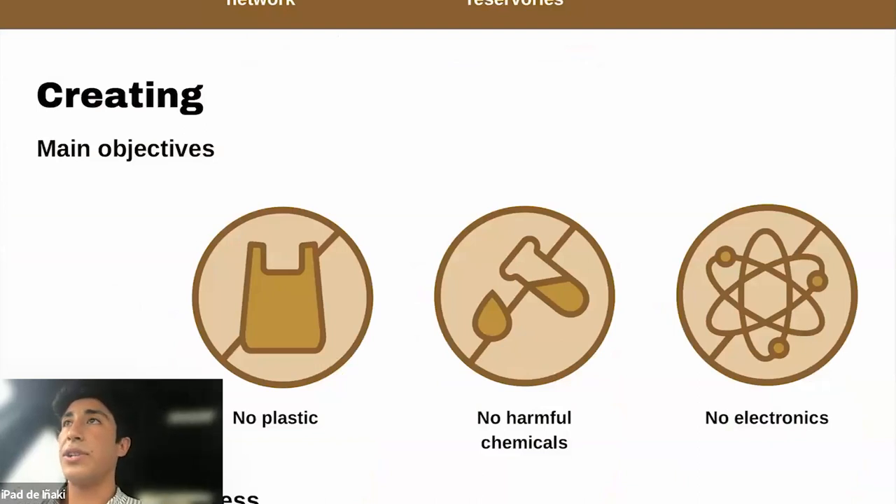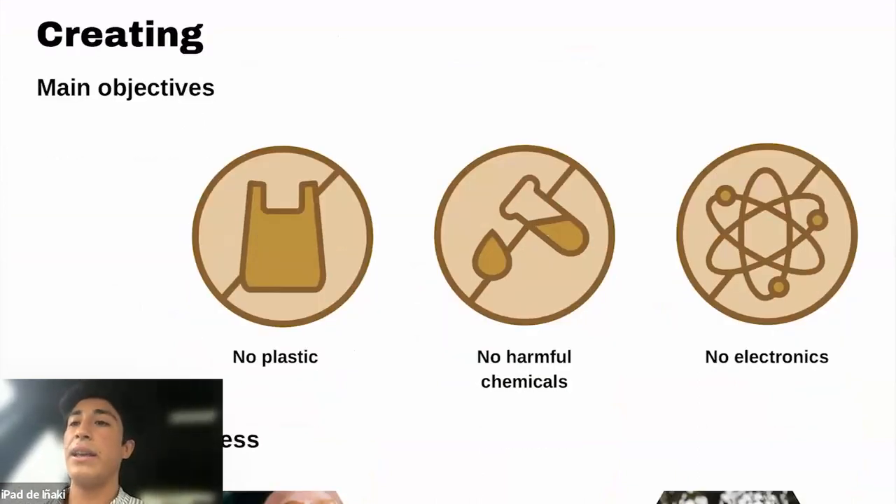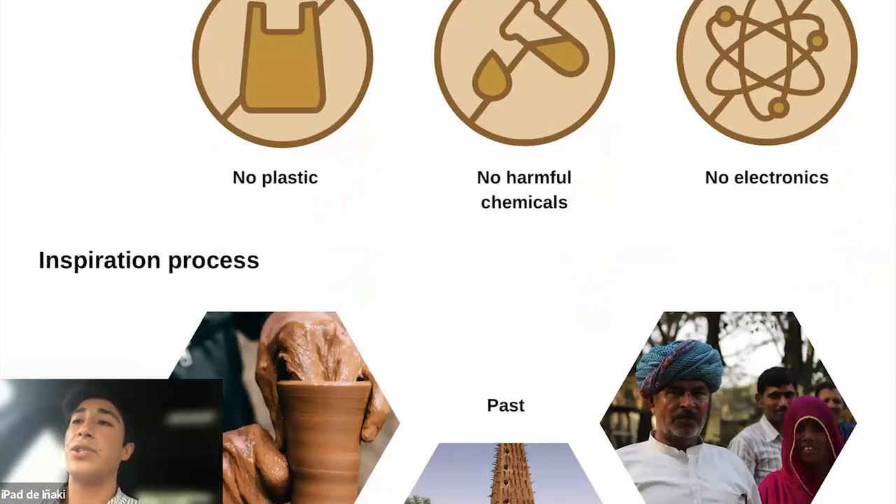At the creating phase, I looked back at my main objectives. I didn't want to use plastic — everywhere I go there are all types of plastic tubes used in gardening that get damaged and are just left there. I really wanted to eradicate that, to not use harmful chemicals, and no electronics, because for watering timers you use an electric device, but e-waste is a more important issue we're dealing with nowadays.